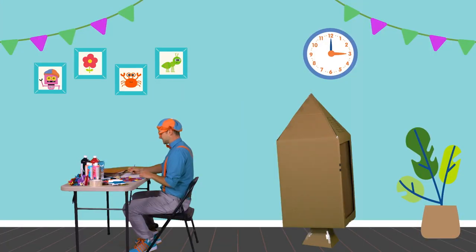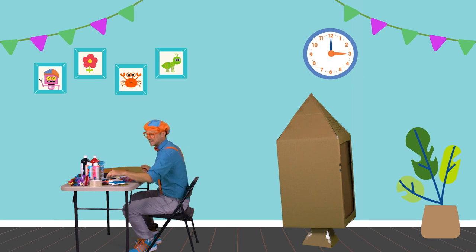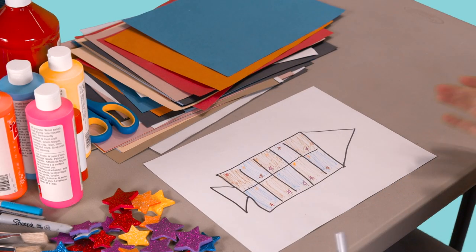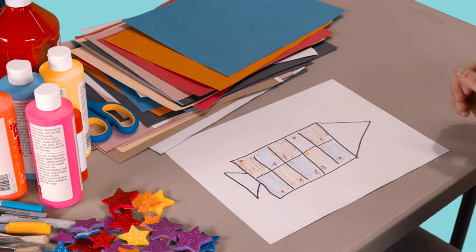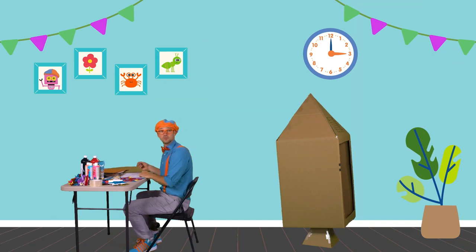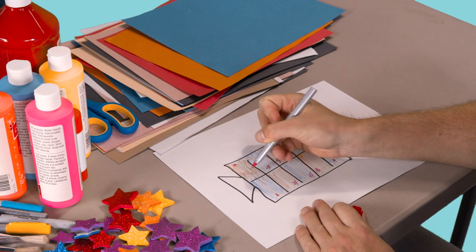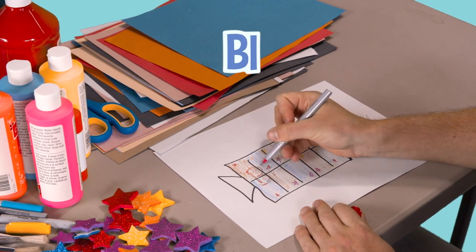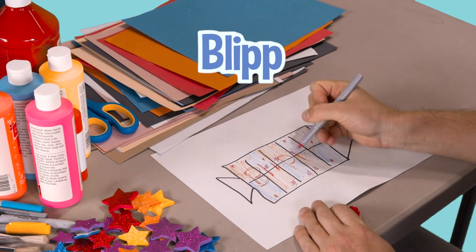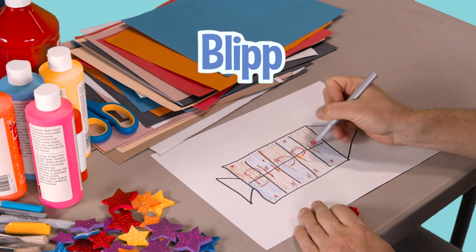I love stars because you see them at nighttime when you look up in the sky and they twinkle — kind of like 'Twinkle Twinkle Little Star, How I Wonder What You Are.' And yellow — that's a beautiful color. Our rocket ship is looking so good! Let's take the color red because it's nice and bright and spell my name. Will you spell my name with me? Ready? B-L-I-P-P-I. Blippi. Perfect.